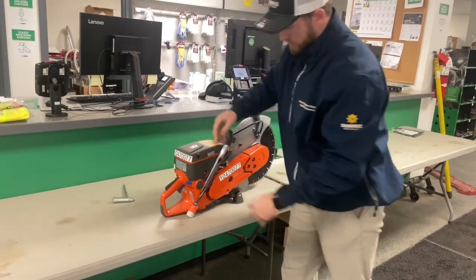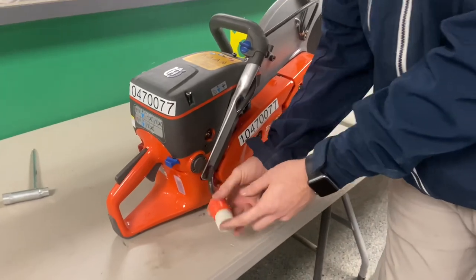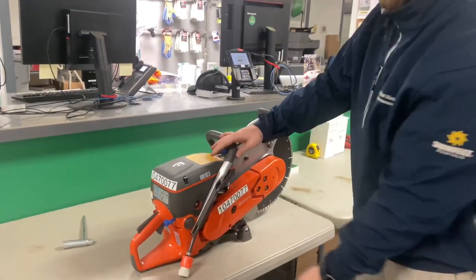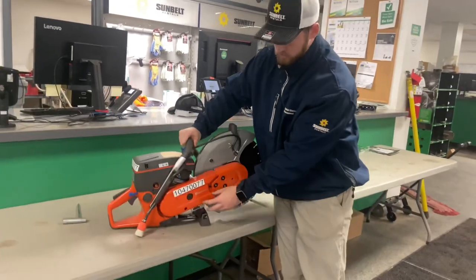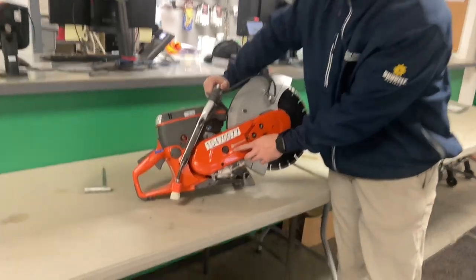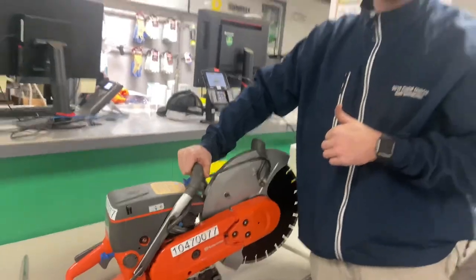And then just a couple of ins and outs. You do have your water port where you can connect to have some dust control. You obviously have your choke, your prime, and then the easiest thing here is the new smart tensioner where you can actually tension it on site with just a standard wrench that comes with the saw. That's all we got. Thank you.